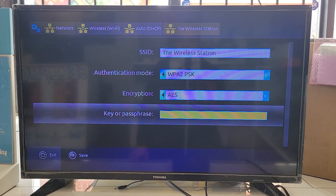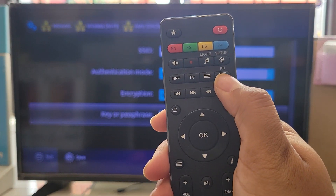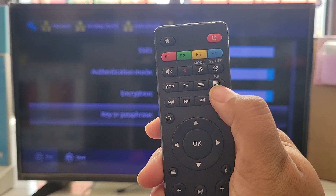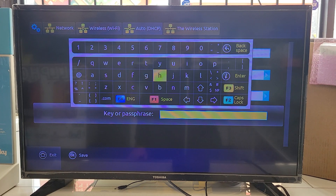The security options like WPA2PSK and AES remain the same, leave them as-is. To enter your password, look for the keyboard logo on your remote — it says KB. Press that and the keyboard comes up. Enter your password using the remote; if it's just numbers you can use the number buttons directly.